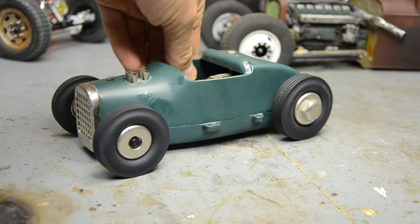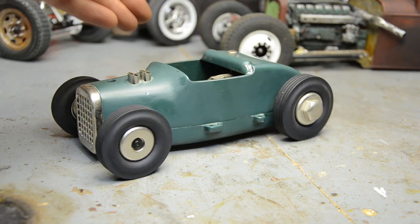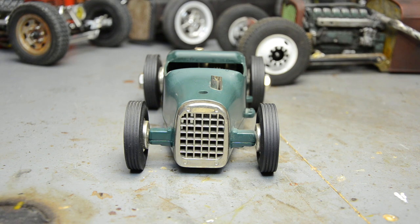I finally scored one of these reproductions and tried to weather it and make it look the part. It's basically just two cast halves screwed together. There was a chrome grille that's starting to age up — I've probably had this for 15 years now, just out on display since I painted it.